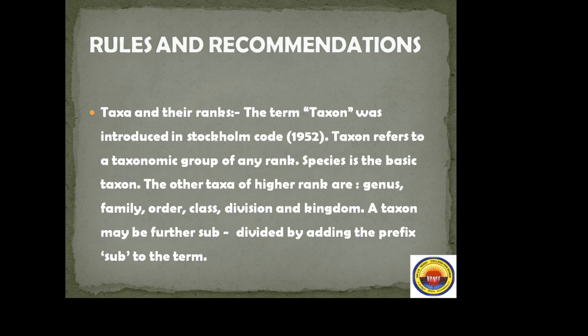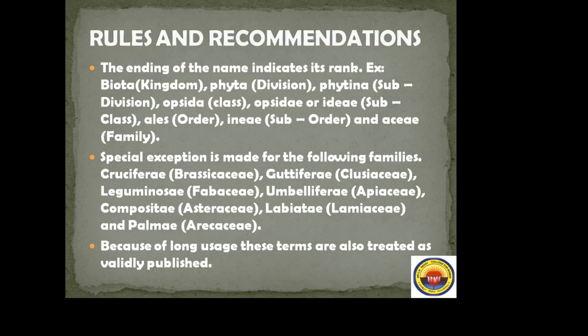A taxon may be further subdivided by adding the prefix 'sub' to the term — for example, subgenus, suborder, subclass. The ending of the name indicates its rank. Kingdom has the suffix '-biota'; division has '-phyta'; subdivision has '-phytina'; class has '-opsida'; subclass has '-opsidae' or '-idae'; and order has '-ales'.